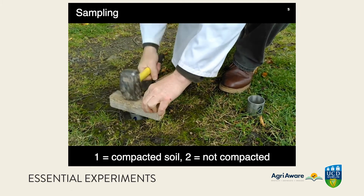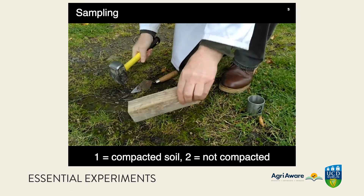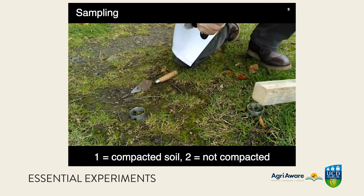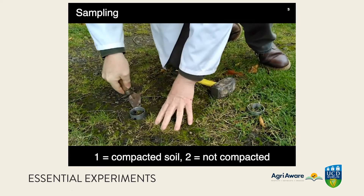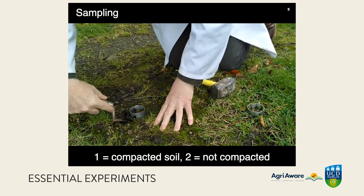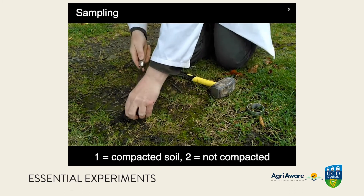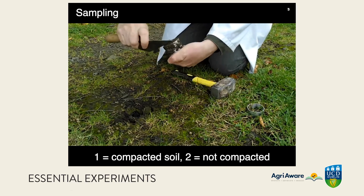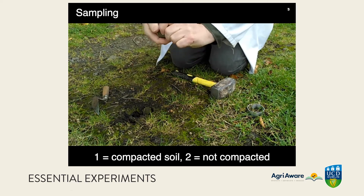The ring is driven into the ground — not all the way, leaving a space at the top for this exercise. Then the sample is excavated. Note that it was harder to dig up than expected — of course, the soil is compacted here. Then we scrape off the excess soil flush with the base of the ring, cleaning off the surface on the outside.